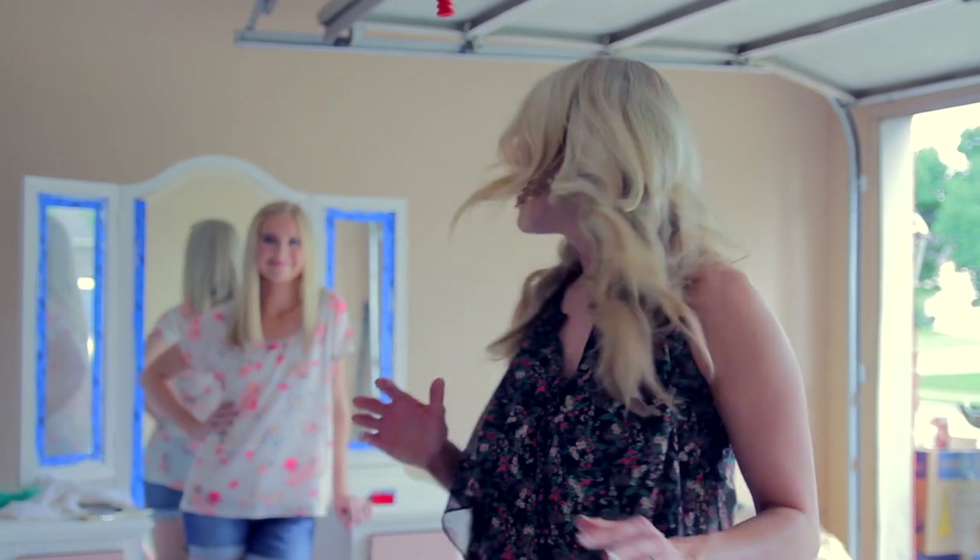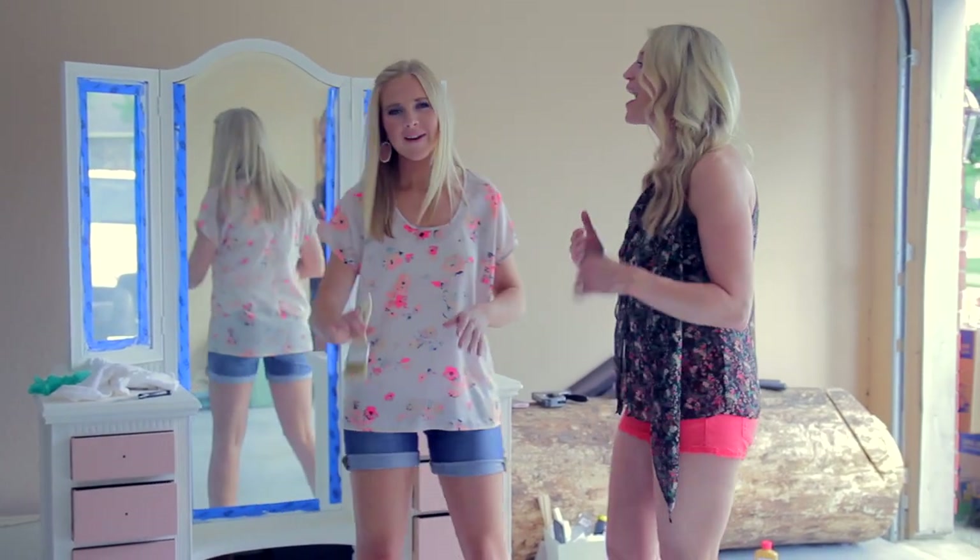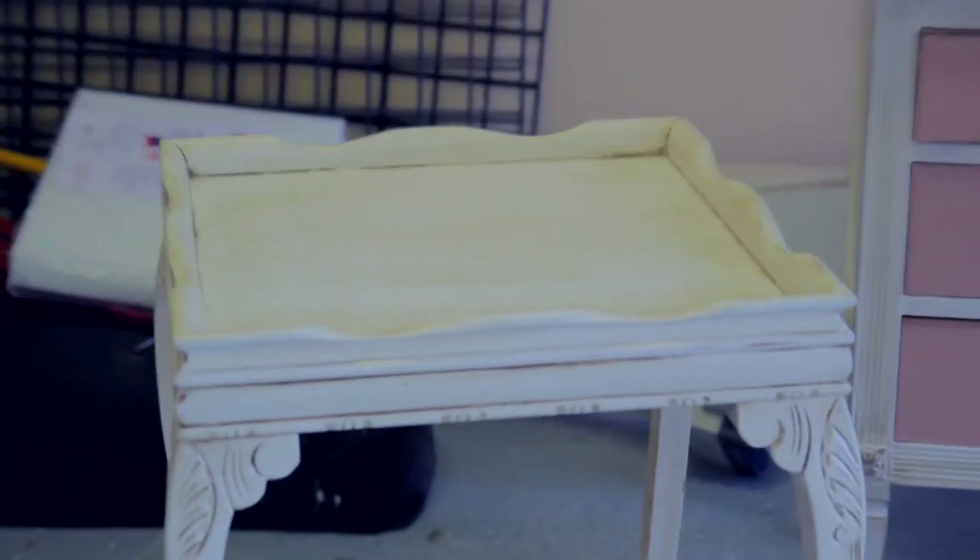I kind of gave the first antiquing of the dresser a go, but it really didn't turn out the color that I wanted. So I had to call in the big guns — I called my girl Alyssa, because she just graduated from Texas Tech with a graphic design degree and she kind of does this on the side. I need her help, so Alyssa, what do I need to do?